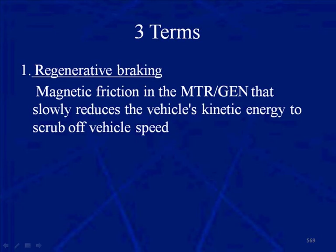Brake systems on a hybrid are a bit more complex than on a normal vehicle. So let's start with three terms that we have to understand. One: regenerative braking. Magnetic friction in the motor generator slowly reduces the vehicle's kinetic energy to scrub off the vehicle's speed. Regenerative braking comes from the electric motors being changed into generators.